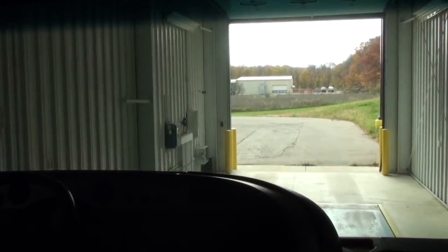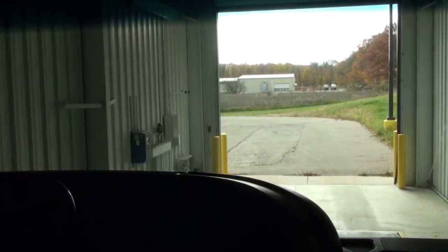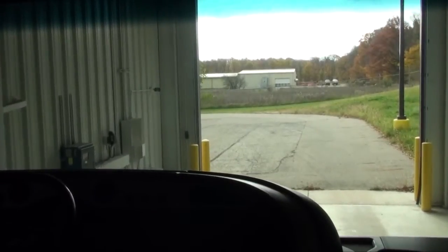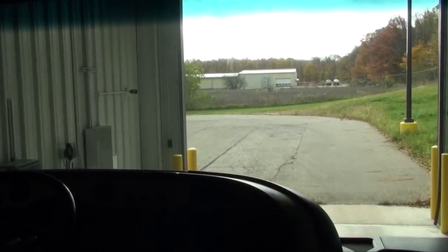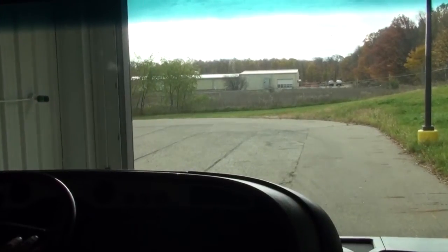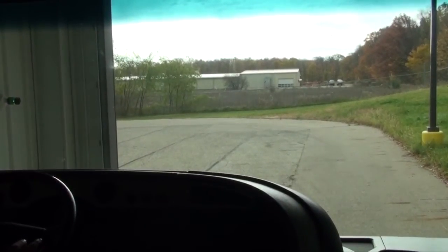Now, slowly pull onto the scale. Some scale houses have a light that will tell you when you are centered across the scale properly. Obtain the printed slip when you're done, and make sure this is per axle weight — front axle, rear axle, and tag axle.